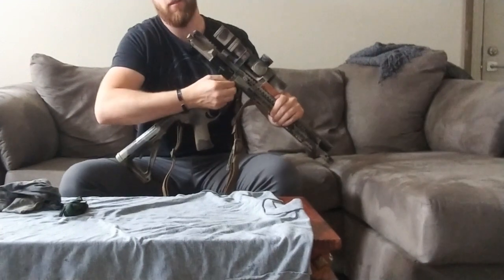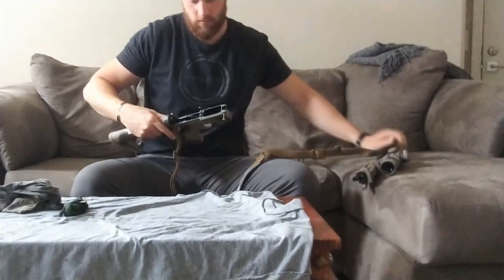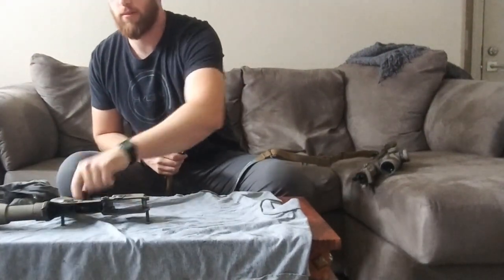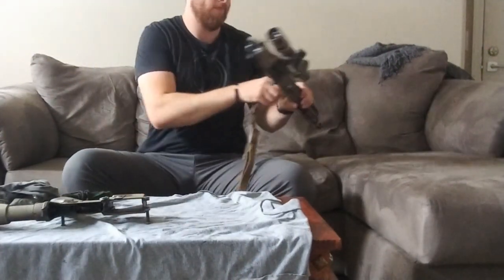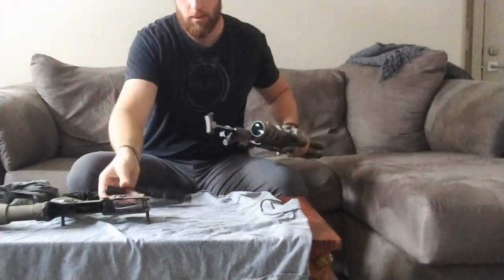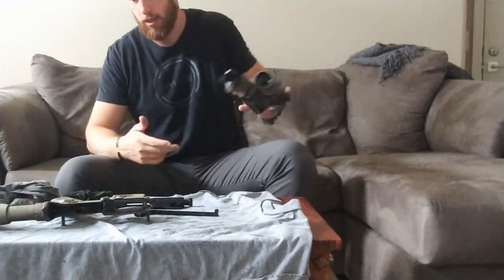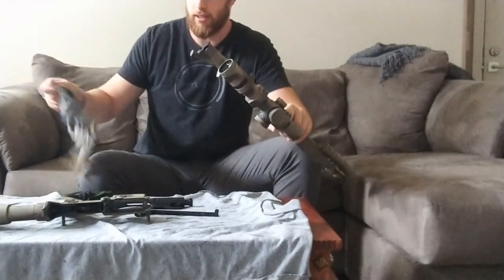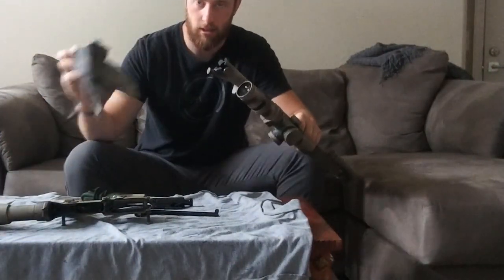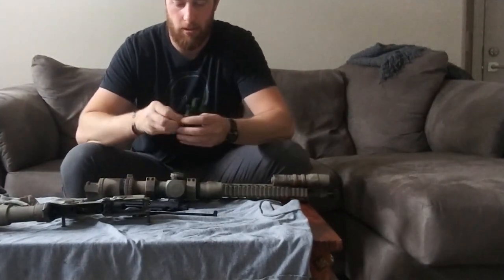Let's break the gun down. We'll set our lower aside, take the sling off so it's not in the way, and here's the bolt carrier group, charging handle, and upper. Really the only items I use are the bore snake and this rag. Let's unwind the bore snake.